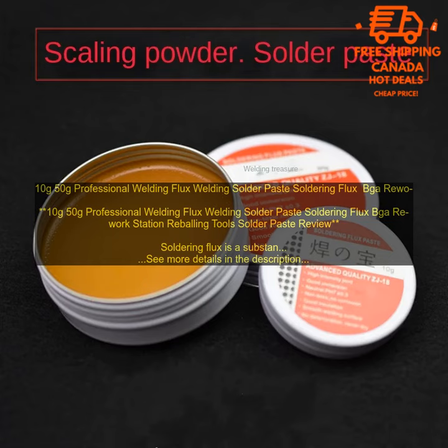Soldering flux is a substance used to improve the flow of solder during soldering. It helps to prevent oxidation and impurities from contaminating the solder joint, and it also helps to dissolve any flux residue that remains after soldering.